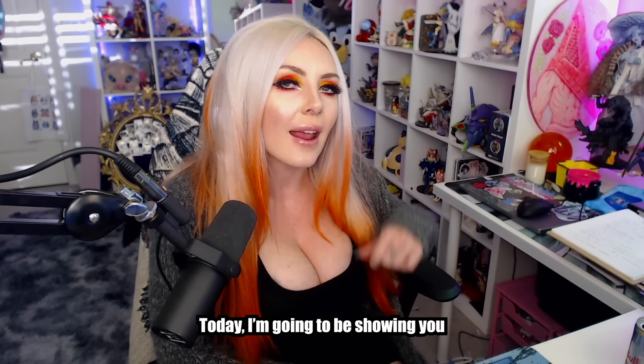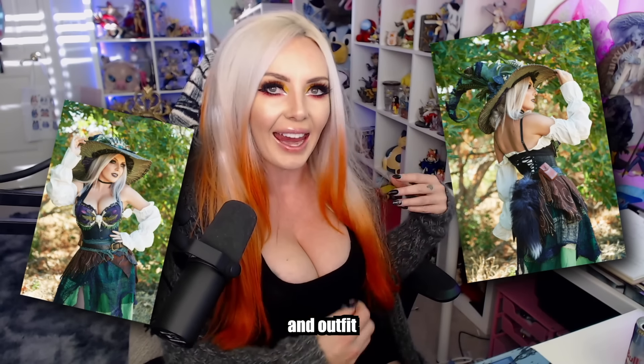Hello everyone, welcome back to a new video. Today I'm going to be showing you how I made my moss witch hat and outfit.